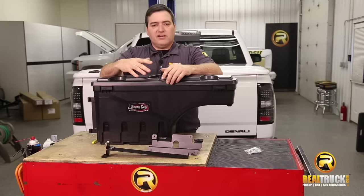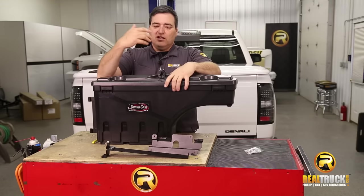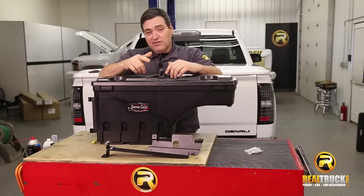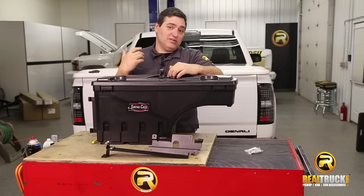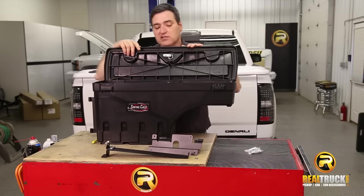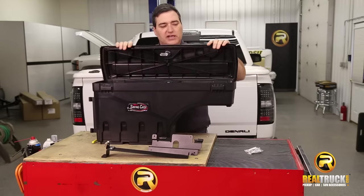We've got our swing case out of the box, and you can take a look at it here and see what we're going to be putting in the truck. Some of the really nice things about it is that this is a hard case, which is going to help protect stuff that you want to put in here, keep it out of the weather if you don't have a tunnel cover. If you do have a tunnel cover, that's the other nice thing — you can install this with pretty much all types of tunnel covers. Also, you can see here the locking ability, you can take the key out. And one of the neat things is that it has a nice convenient tool tray in here so that way you can keep stuff nice and handy where you need it.